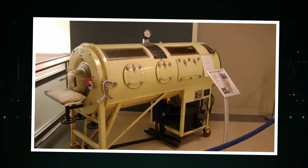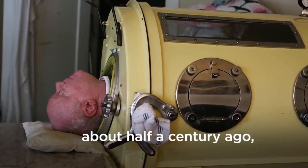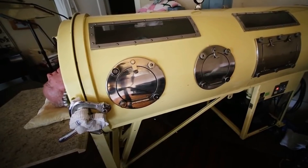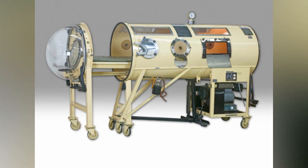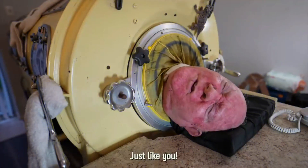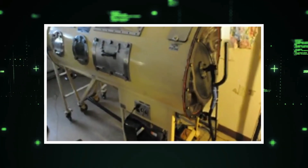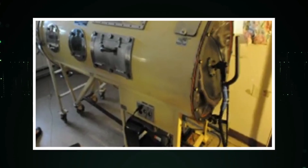Today, iron lungs may be largely obsolete, but they remain an important reminder of the medical breakthroughs that have helped shape our world. Do you know how an iron lung works? If you've ever seen a picture of one of these massive metal cylinders, you might wonder how they were able to keep people alive. The answer lies in the complex mechanics of the pump that creates negative pressure inside the chamber.